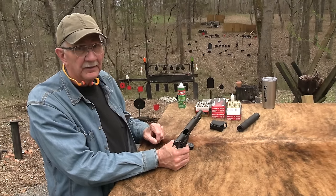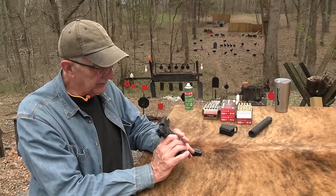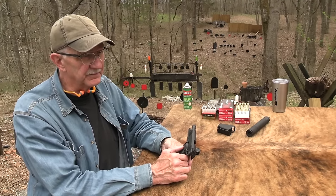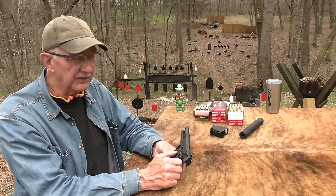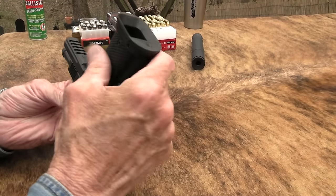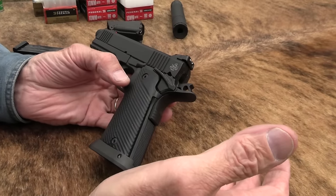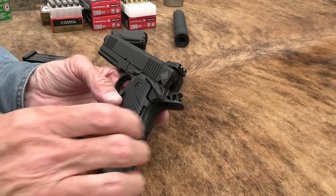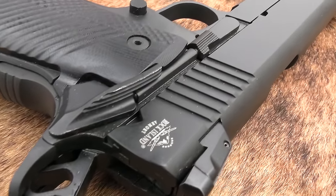It just didn't go fully into battery once. Maybe it needs hotter ammo - we're going to shoot some hotter ammo here just to see, because it is a heavy gun. You should be able to shoot anything in this that won't blow it up, because it's 51.7 ounces. That's a heavy pistol - not many handguns you pick up are that heavy. So it's a big boy, a big monster, and in 10 millimeter it might be just what you want.